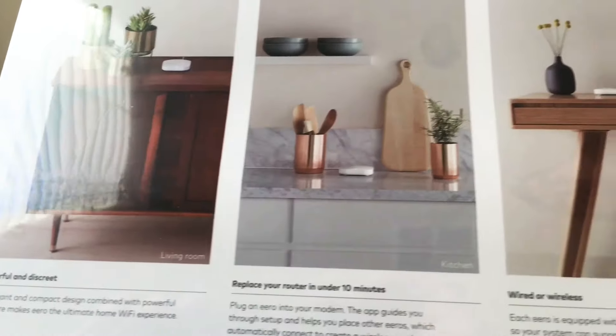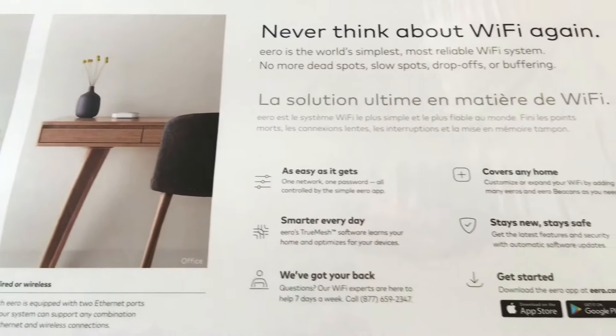Take a look at the back real quick before we do the unboxing, so you can see where to put these units. They're very small and white, and a little bit shiny.